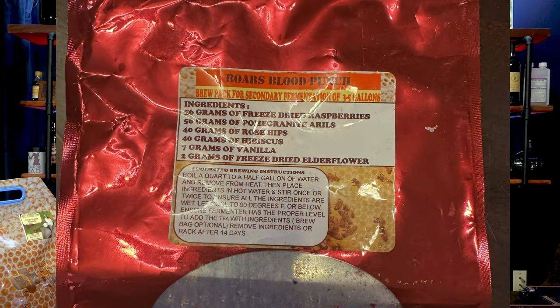I have Boar's Blood Punch, which includes — I'll show you all the stuff on screen — dried raspberries, pomegranate arils, rose hips, hibiscus, vanilla, and freeze-dried elderflower.